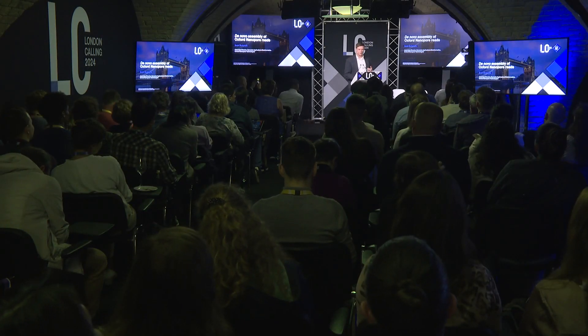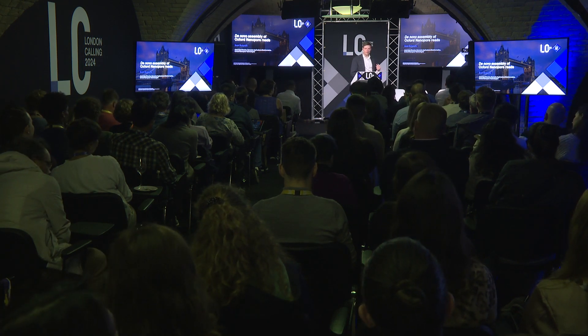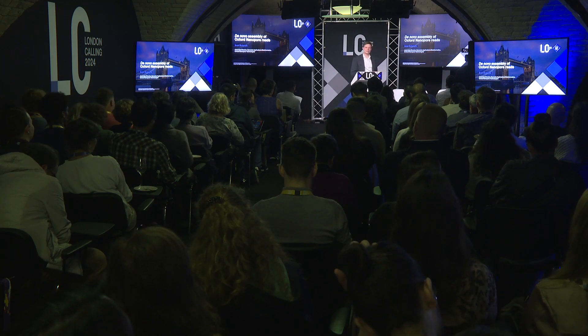Hello, everyone. You've heard from Susie and Sam about how we're seeing improved raw read accuracy coming from these new V5 soup transformer models. You also heard a little bit from Susie about the implementation of the HERO algorithm within Dorado as DoradoCorrect. Now I get to come up and talk about how these two advancements are leading to improved performance in de novo assembly using Oxford Nanopore long reads.